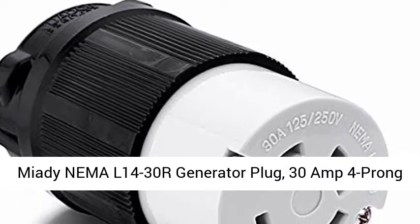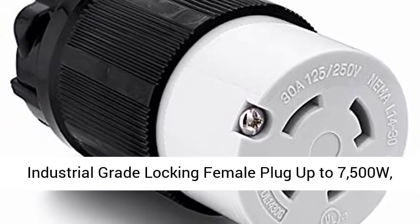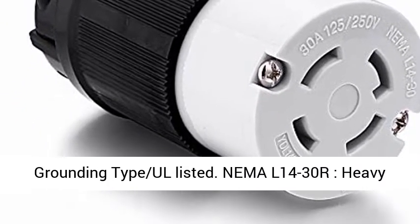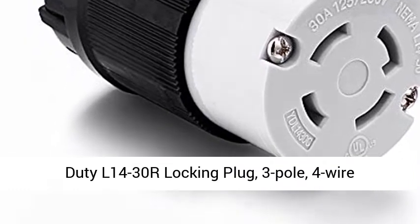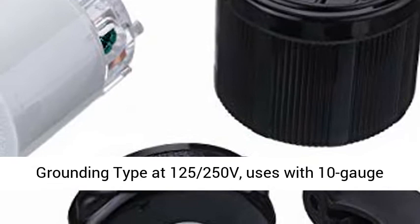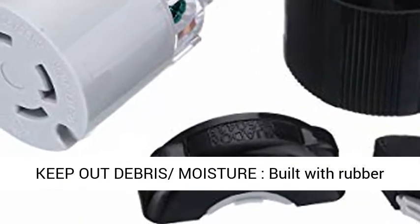Mighty NEMA 14-30R Generator Plug, 30 Amp 4 Prong Industrial Grade Locking Female Plug up to 7500W, Grounding Type, All Listed. NEMA 14-30R Heavy Duty Locking Plug, 3 Pole, 4 Wire Grounding Type at 125-250V.